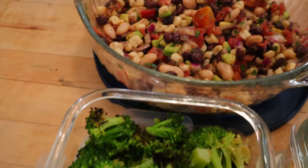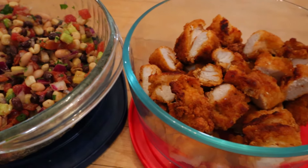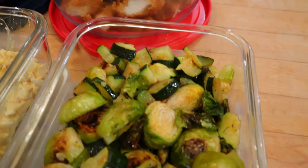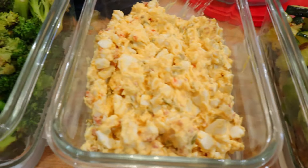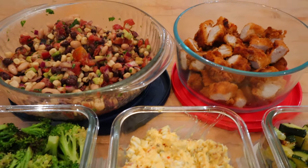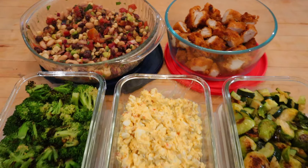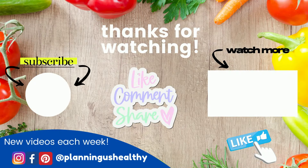That's my little food prep for this week — nothing fancy, just some things to throw together and have in the fridge. Usually I'd prep proteins too, but this week we're having salmon one night, a shrimp meal another night, and scallops another, so there wasn't much protein to prep. I hope you enjoyed this video — if you did, make sure to give it a thumbs up. Thanks so much for watching and I'll see you in the next one!